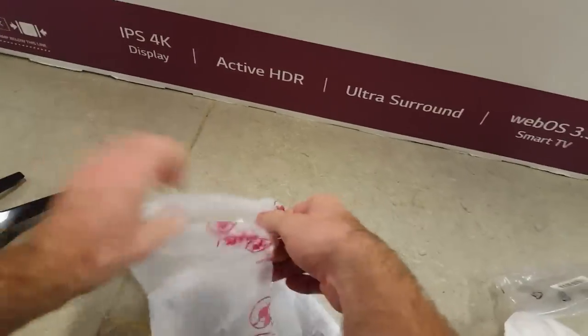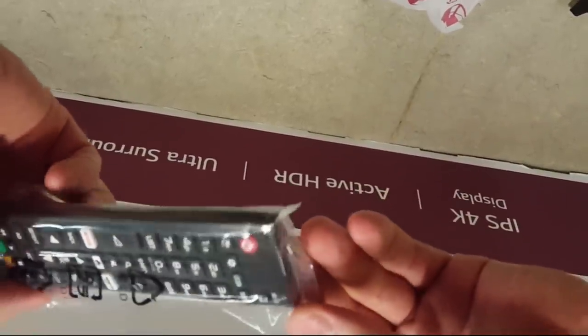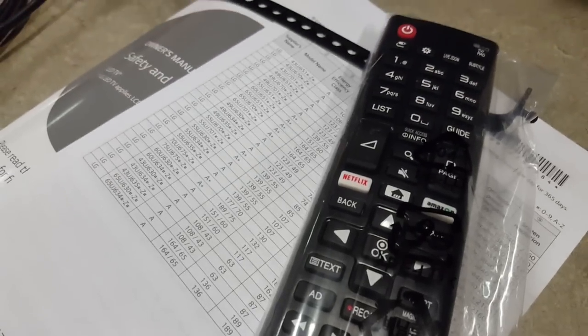The UJ6307 comes with a single remote, which lacks advanced smart features, but it still has nice rubber chunk buttons that are pleasant to press.